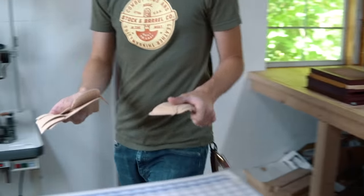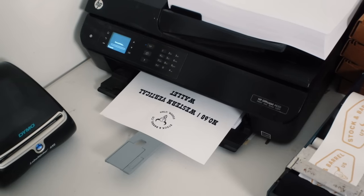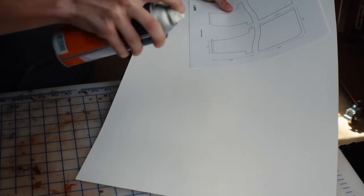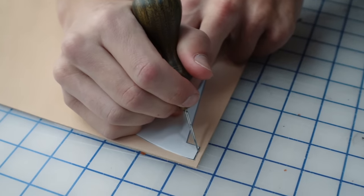We're using our clicker dies and a press, but if you'd like to try this wallet out on your own, you can download the pattern from the link in the description and print it out. I like to glue the pattern to poster board or oak tag to make the patterns easier to trace, then use a precision hobby knife to carefully cut out each pattern piece.